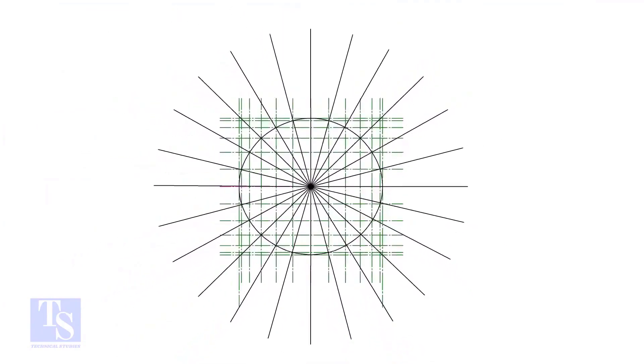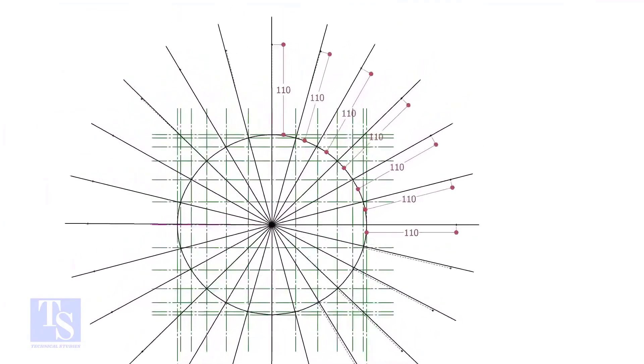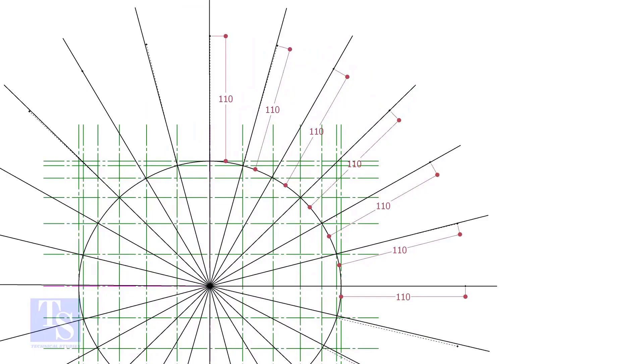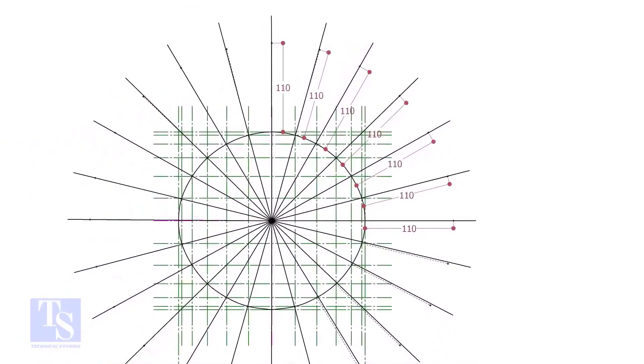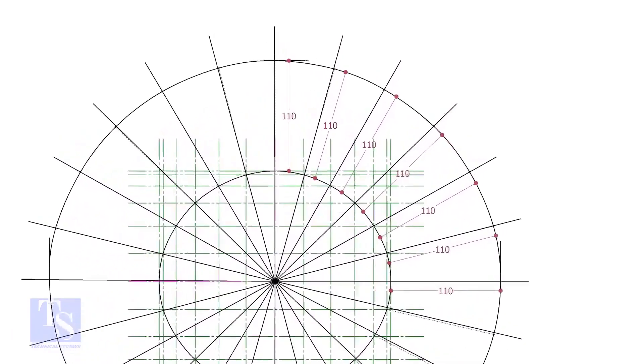Let us mark the width of the RF pad. To get a uniform width, draw tangential lines as shown. Mark 110 mm, which is half the diameter of the branch pipe, all around the opening as shown. Draw a smooth curve through these marks.